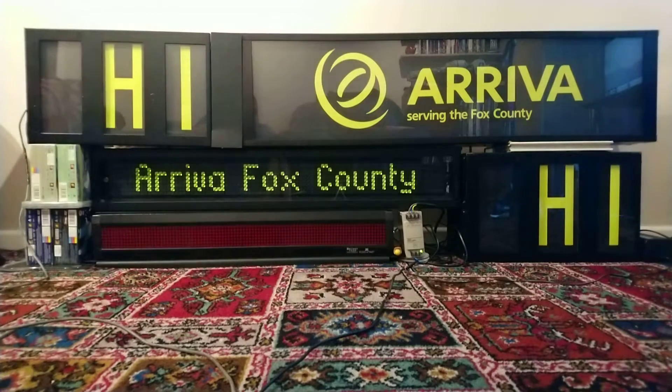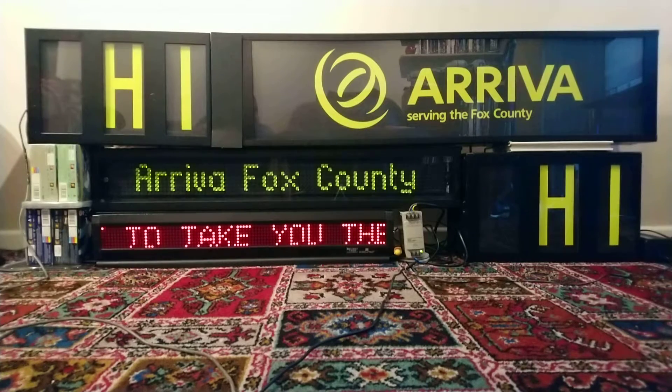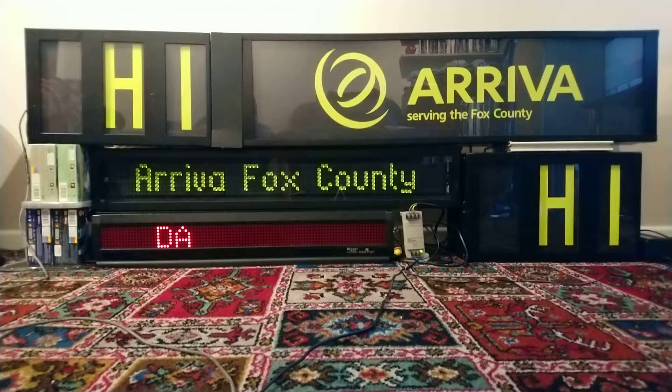I'm going to do a couple of displays just to test and make sure everything is now working correctly. I have also cleaned the top destination blinds inside and out, so they look a lot better than they did in the last video. However, there are still no backlights in the top display because I'm still waiting for some parts. I've decided to turn off all the backlights to make the destinations look the same as you would see in daylight.